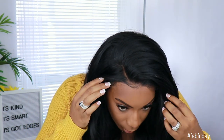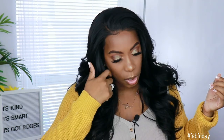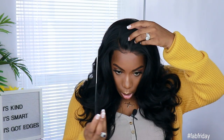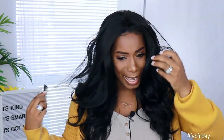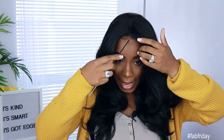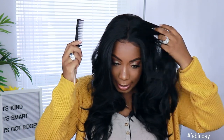Let me show you guys what the middle part looks like so you don't ask me. So again, free part — look at that. And I'm not putting any heat up here. It's laying by itself, perfectly.